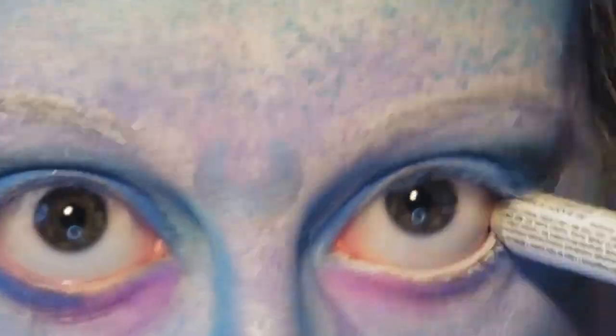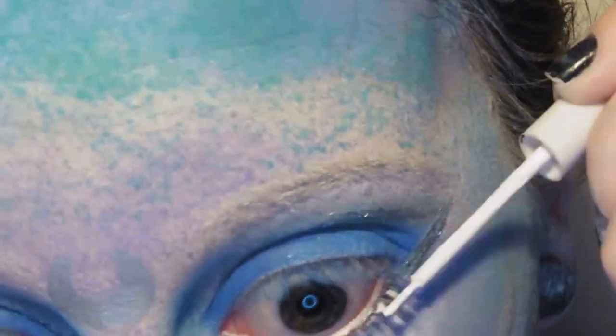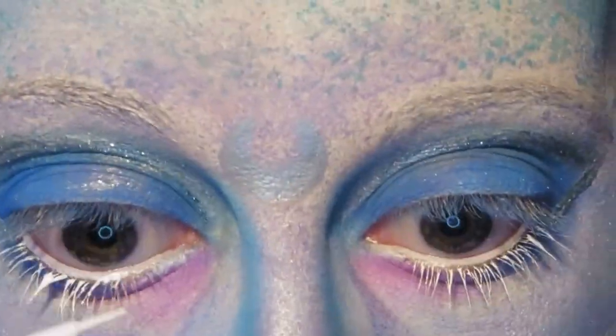Then we're going to line the waterlines with a white pencil and coat the lower lashes with a white liquid eyeliner. You can use a white mascara if you can find one — it's just that I didn't have one at the time.